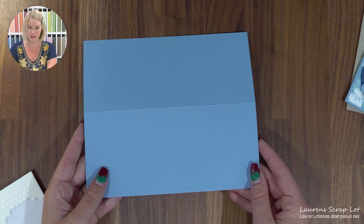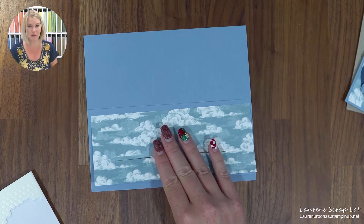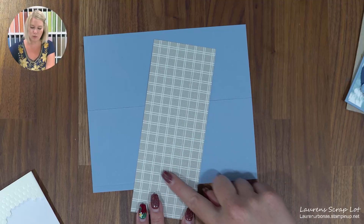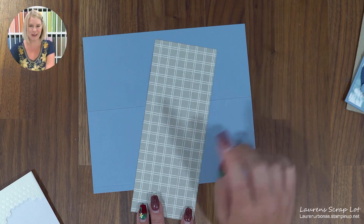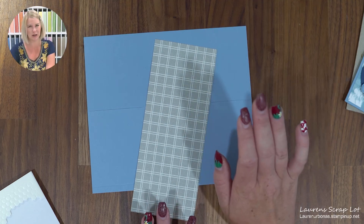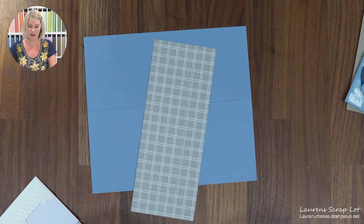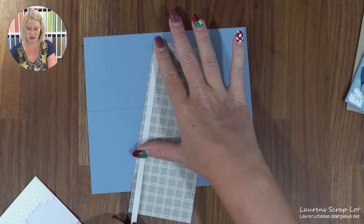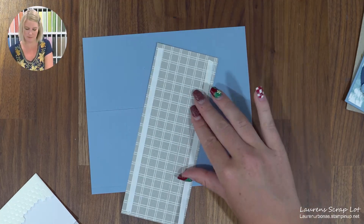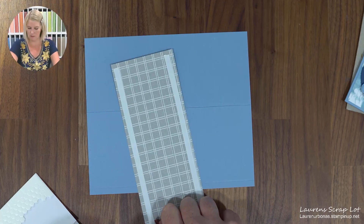The first thing we need to do is glue your piece of designer series paper to the front of this blue card. Please don't use dimensionals at this point — we do need this nice and flat. You can put adhesive in the middle section but it might make the card a little trickier. So let's just go around the perimeter of the card for now — the entire perimeter. Make sure you've got your nice cloud scene on the front.